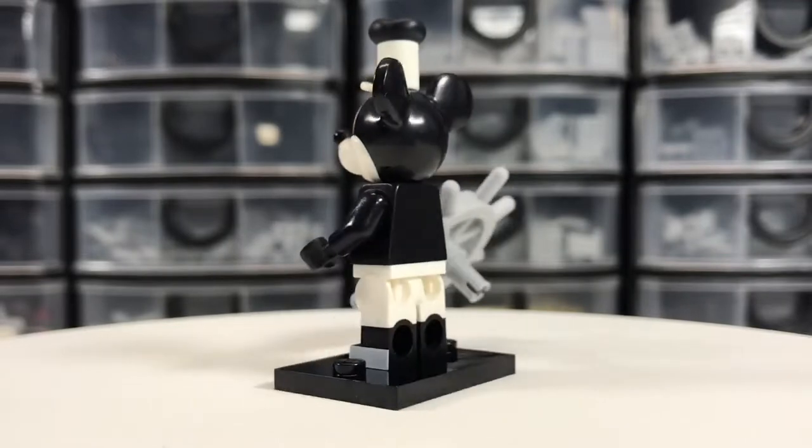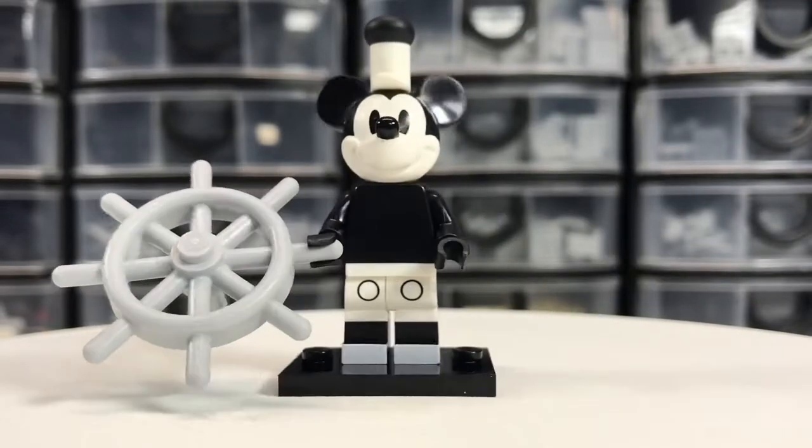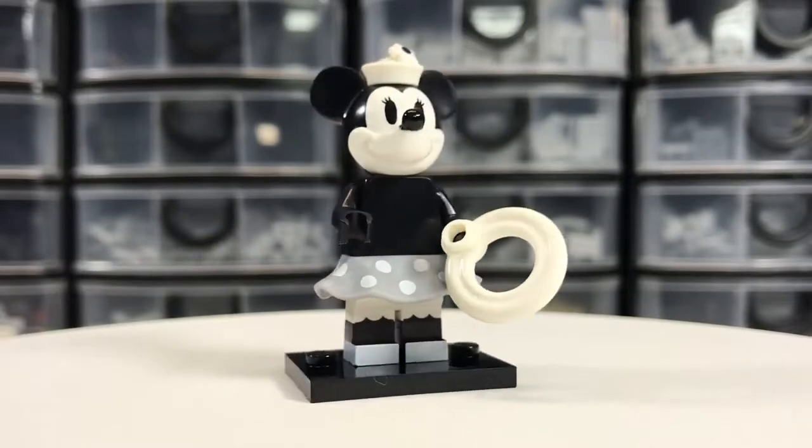Mickey Mouse, done in grayscale. Vintage Minnie Mouse, also done in grayscale.